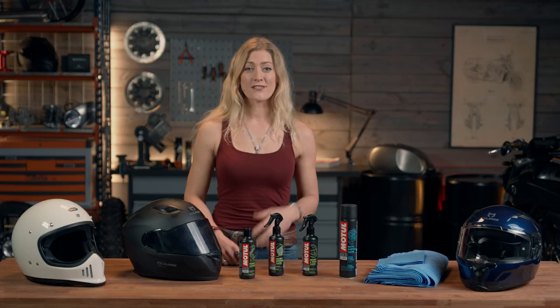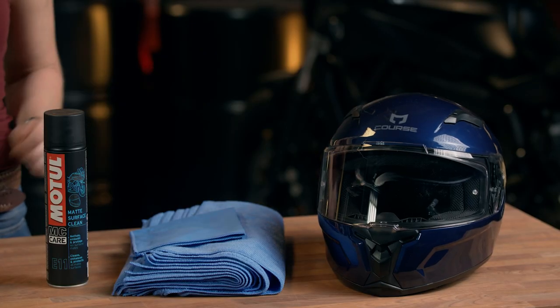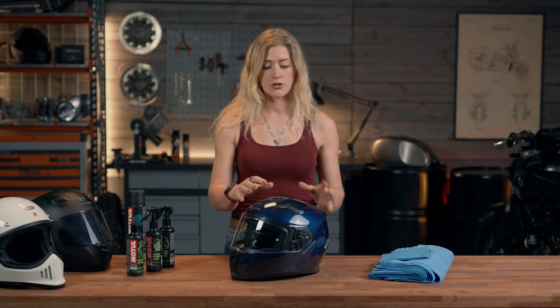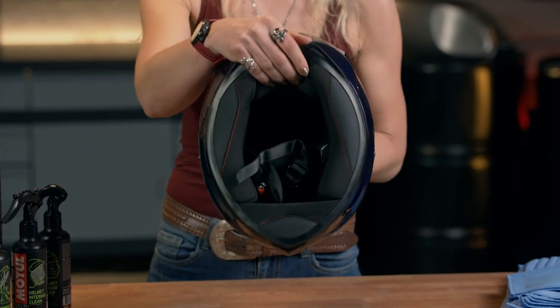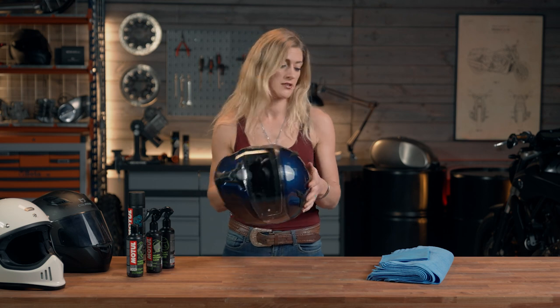First of all, let's look at the process of cleaning a glossy motorcycle helmet, because it is slightly different if you have a matte helmet. The things we're going to be focusing on are the main helmet surface, the vent areas, the visor, and the pinlock. There is a pinlock cleaning process for that anti-fogging system, and you also have the inside of the helmet which is in contact with your head. So first of all, let's start with the inside.